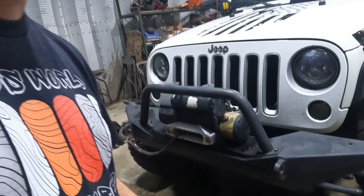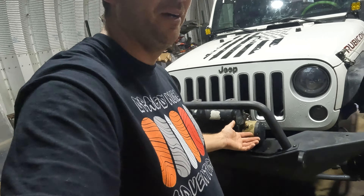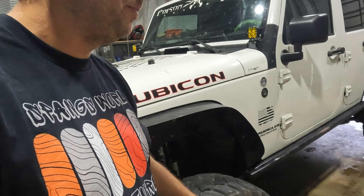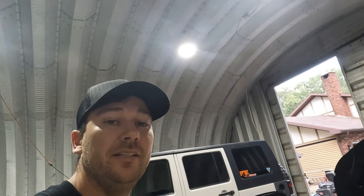I do have a winch that came with it, but it's not really the best winch — it works though.